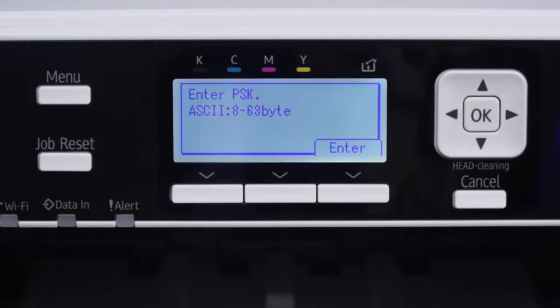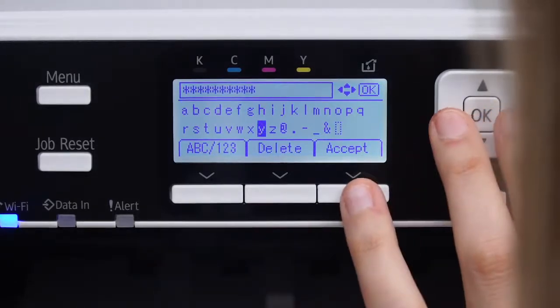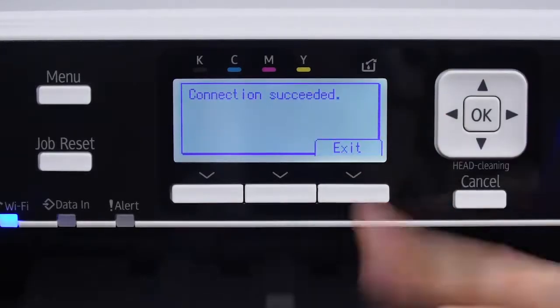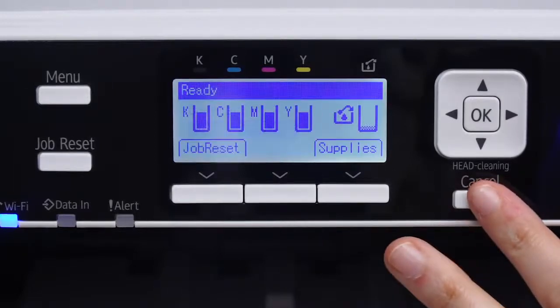Do not press OK. Instead, press the bottom button under the word Enter. Now, enter your wireless LAN password and click the bottom button under Accept, followed by the bottom button under Exit. Please note, if you want to go back a step at any time, you can press Cancel. If this process does not work for you, there are several other ways to connect to wireless. Please visit our knowledge base at support.sawgrassinc.com to learn more.